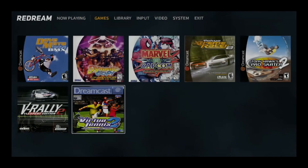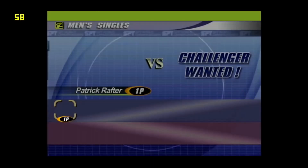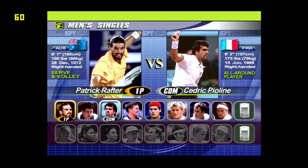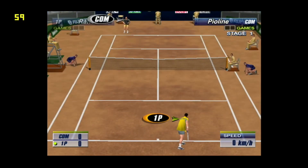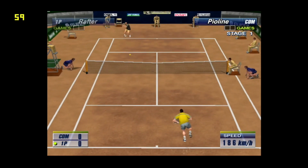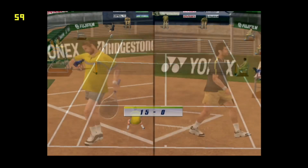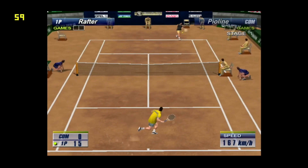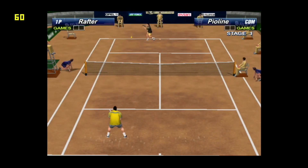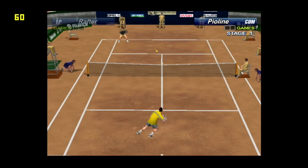Also Virtua Tennis — at 1080 the audio goes a bit choppy again on this game, but at 720 I found the audio was great. I'm also overclocked to 2 GHz; I must try it without overclock and see what it's like, but I'll do that in another video. But as you can see this runs lovely and smooth, very playable and very nice looking even at this lower resolution.